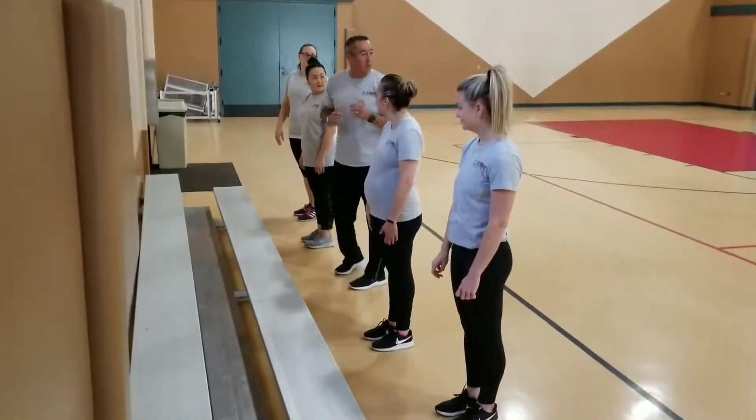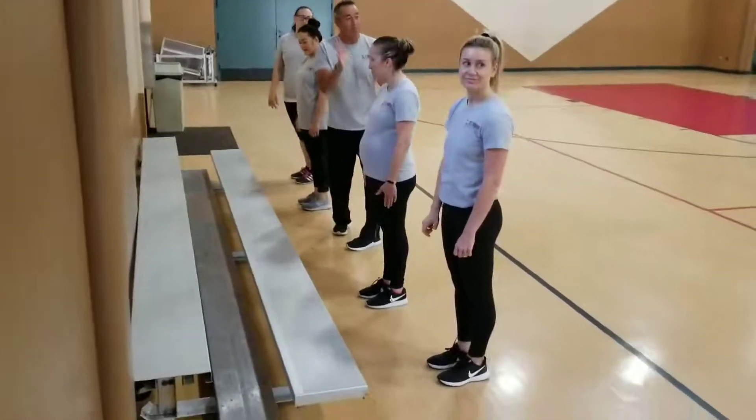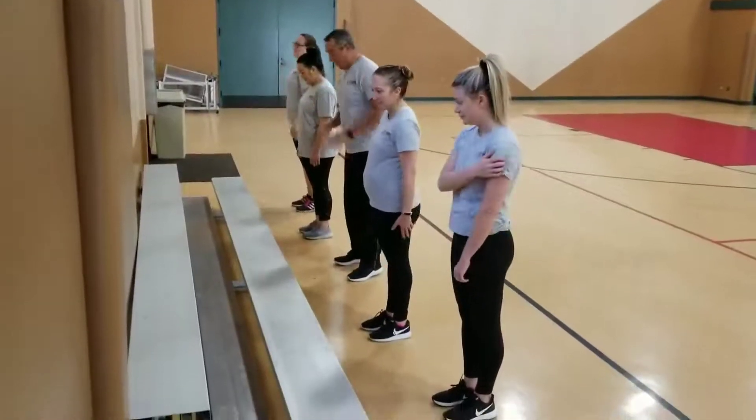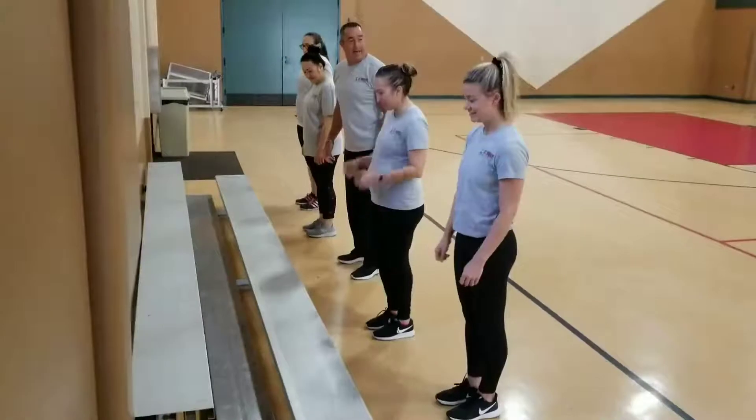And our ladies here, they're going to switch at 30, and we're going to have a good time with this. All right, okay, are we ready? Ready. All right, ready, go.